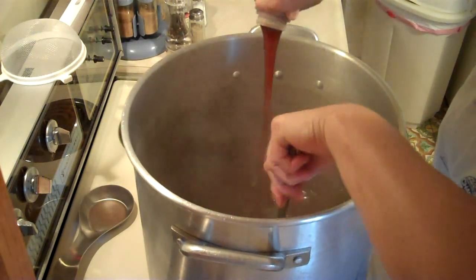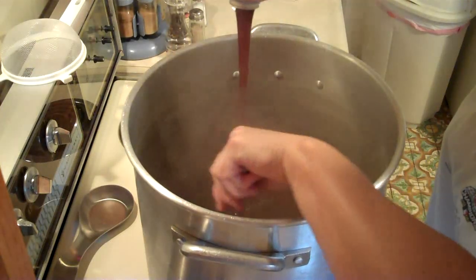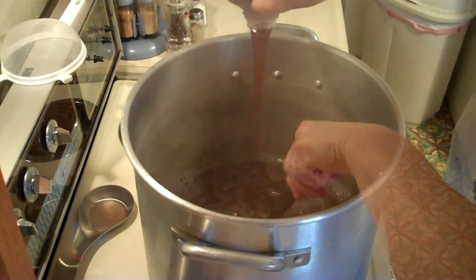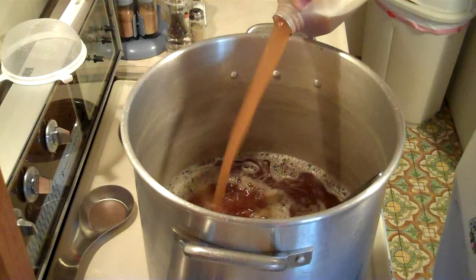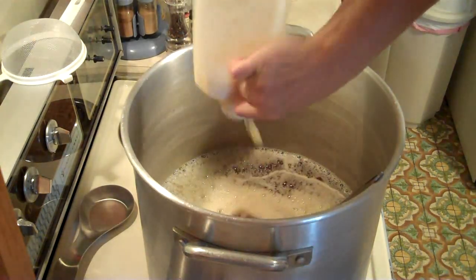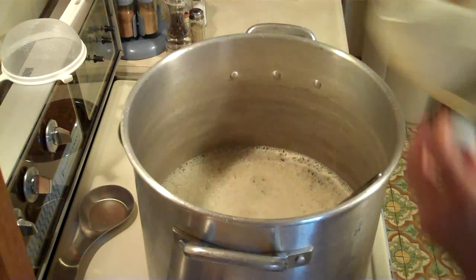I know this pan seems a little overkill, but the other pan I had I was like an inch from the top — and that was without even adding anything into it — and I thought I do not want to boil over on the stove. Alright, get that all rinsed out. Stir that real good and we'll put it back on to boil.